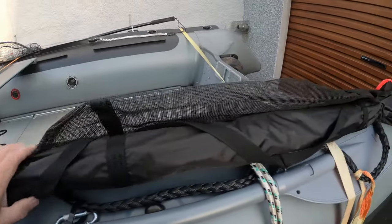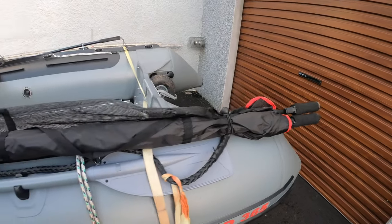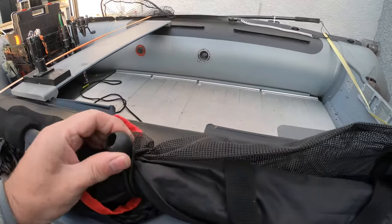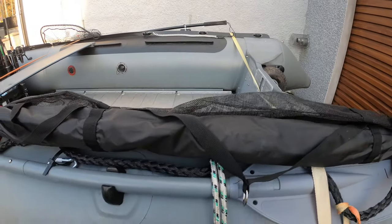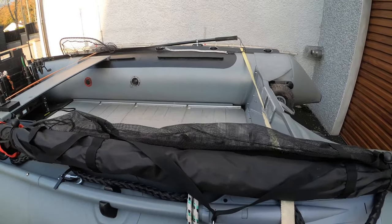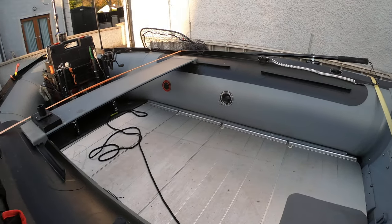Then we have an unhooking cradle, mainly for the pike fishing, and that's just bungee ball tied up to the side of the boat — can't move anywhere. Keeps it out of the floor of the boat, keeps the boat very very safe. When we've got a couple of anglers in it we're not tripping over anything.